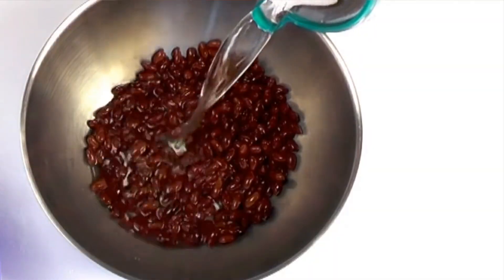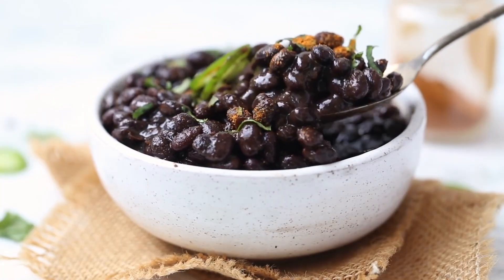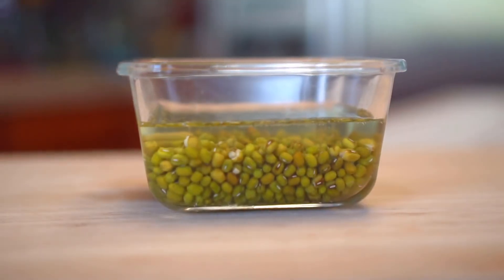Let's look at how to cook beans — the soaking, the cooking methods, and what does the science say is the best way to get the most benefit out of these nutrition powerhouses. First, should we soak or not? Most people soak so beans will cook faster, but there are other benefits.